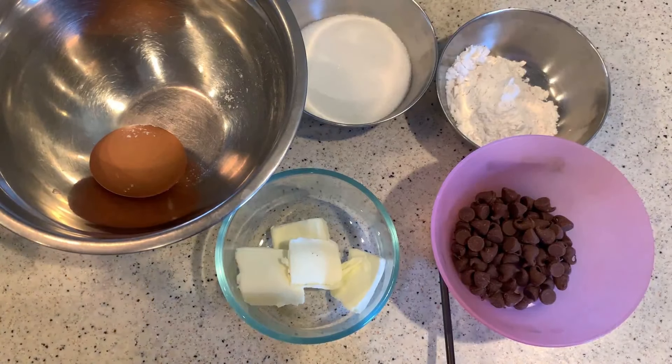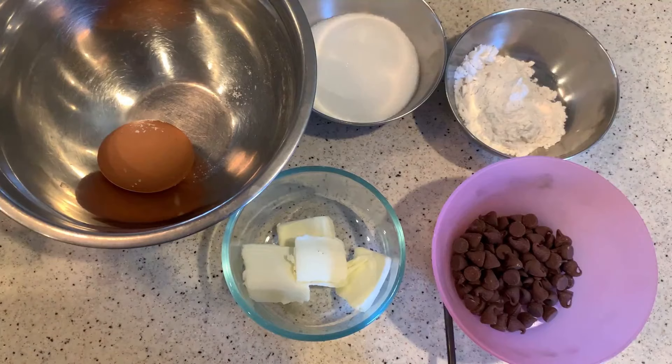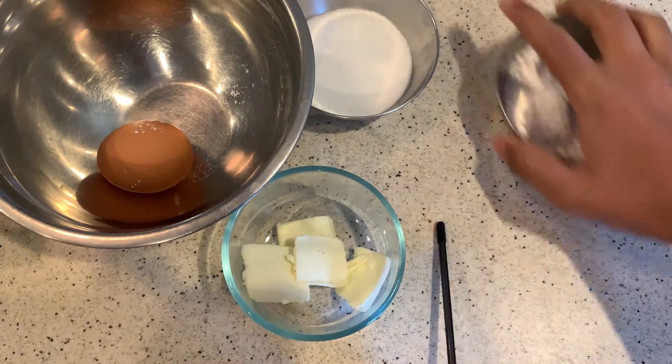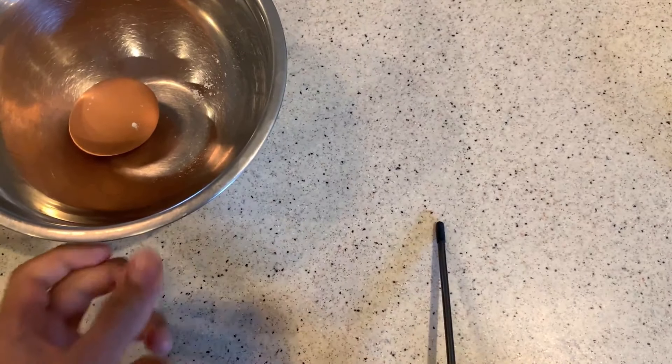Alright guys, so here we have all of our components. We have two ounces of semi-sweet chocolate chips — I actually did about one and a half because I didn't have enough. Then we got two tablespoons of unsalted butter. One egg. Four tablespoons of sugar — yeah, I'm gonna get diabetes. And then two tablespoons of flour. So first off, let's move all this away. We have to select two microwave-safe cups, so let me go get two cups.